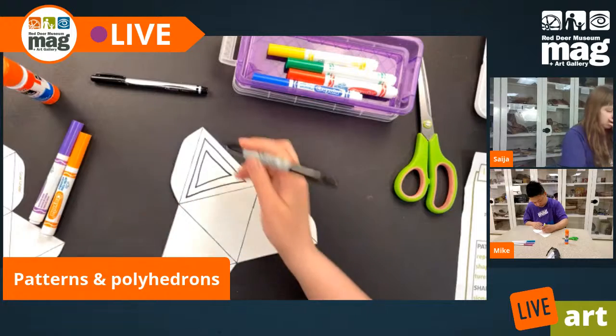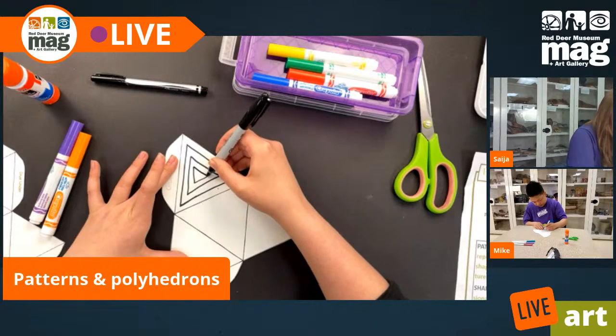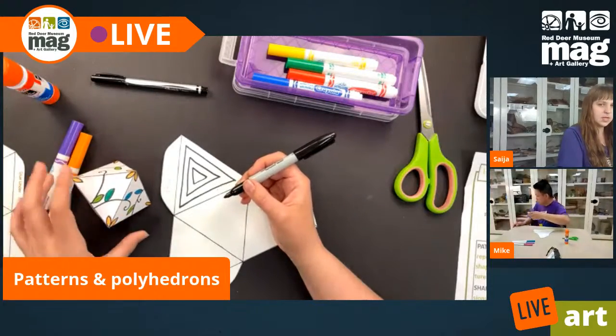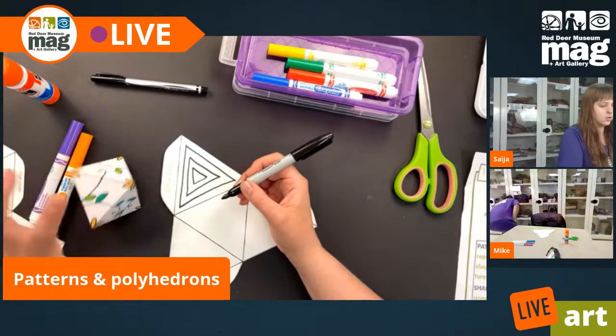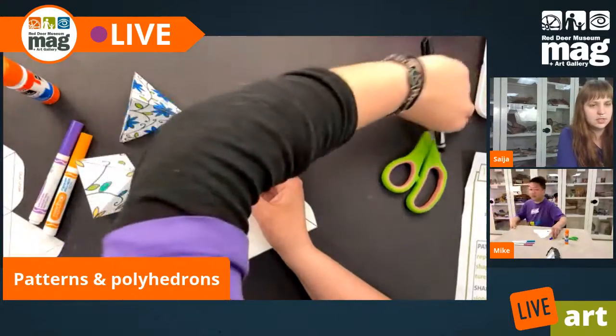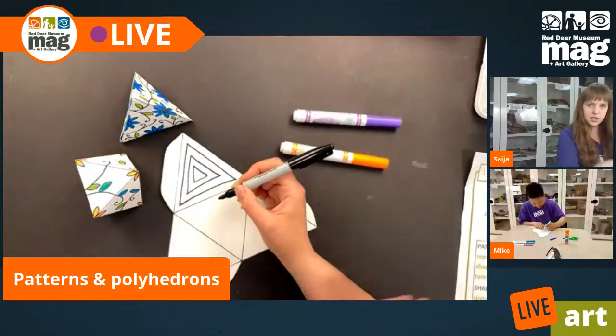You don't have to draw the same types of patterns that I'm drawing. As you can see, we have a couple of examples that are a lot more floral, so I'll leave these on camera so you can see them. I'll tidy things up a little so there's not as much visual distraction.